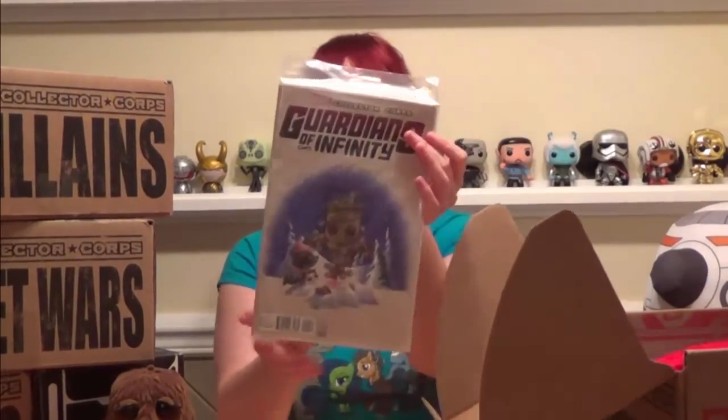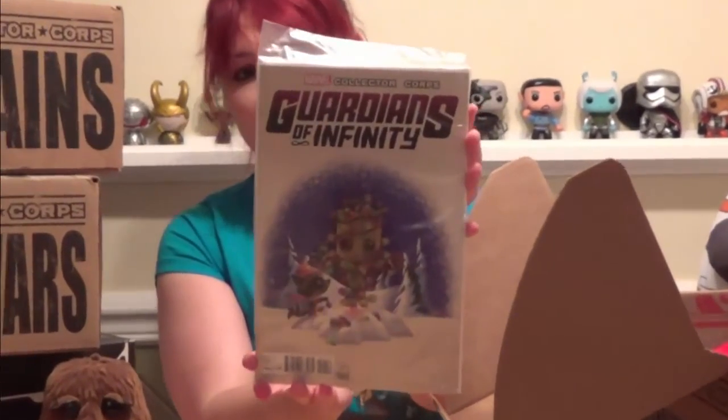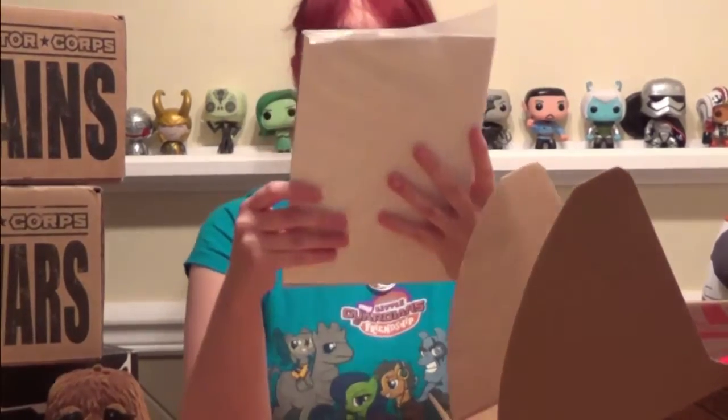Right on top is the Guardians of Infinity variant number one. It's incredibly cute — Rocket and Groot are playing in the snow, and Groot is a tree with little lights on him. He's adorable.